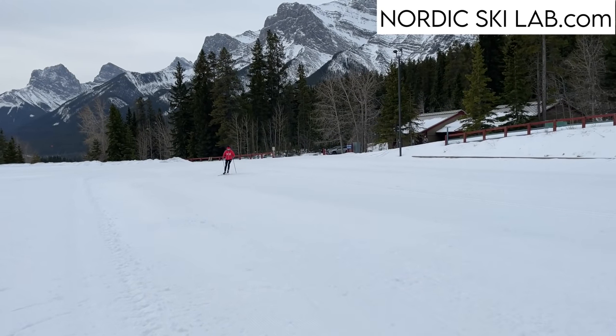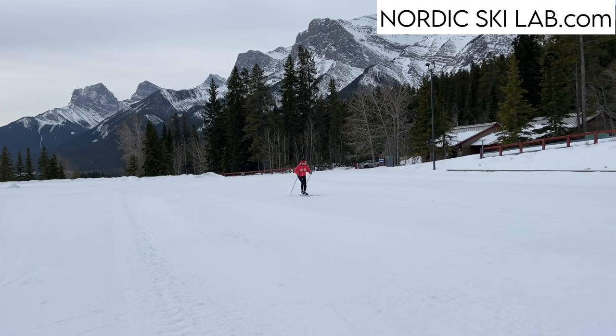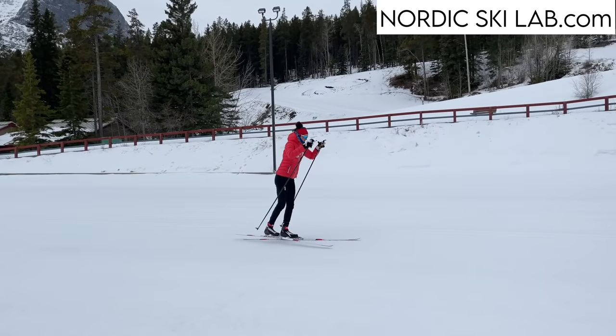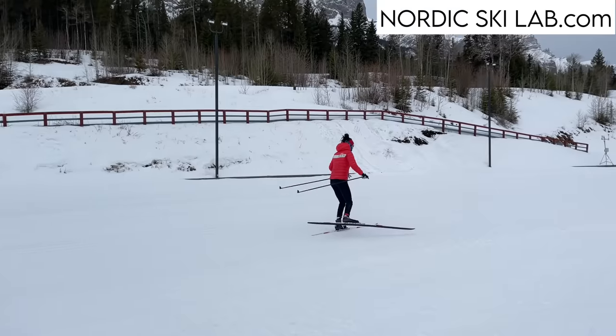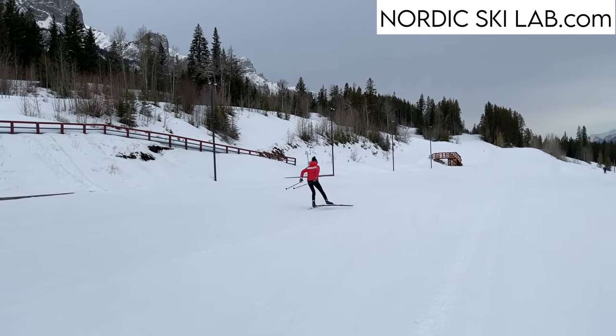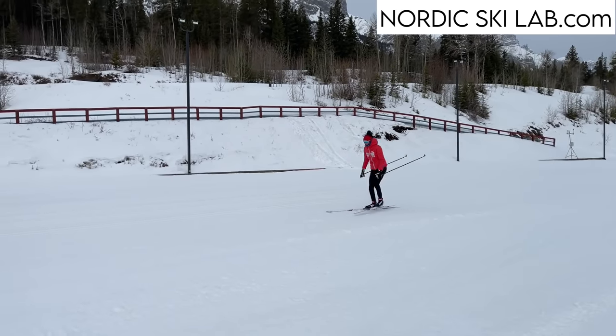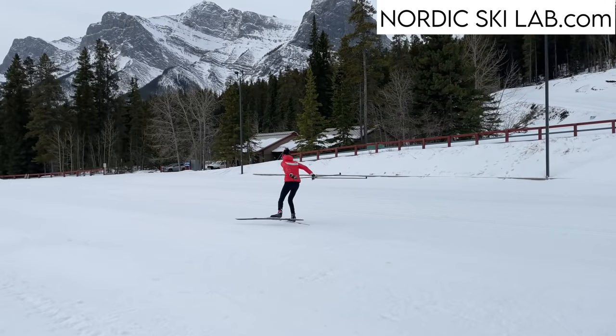New skate skiers are often surprised at how hard it can be to make a skate ski work. When you watch an expert, it looks effortless. I remember feeling completely mystified when I was getting started. I thought it would be more like ice skating or skating on my downhill skis, but those skills didn't seem to transfer.